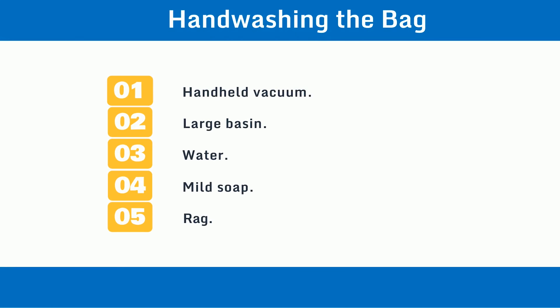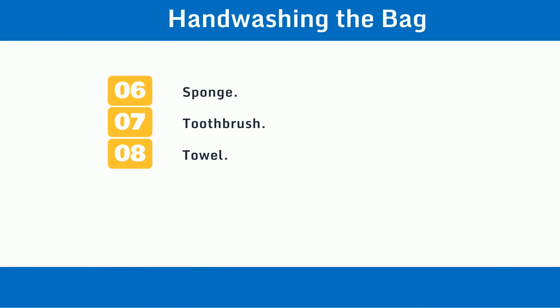Things you'll need for hand washing the bag: 1. Handheld vacuum. 2. Large basin. 3. Water. 4. Mild soap. 5. Rag. 6. Sponge. 7. Toothbrush. 8. Towel.